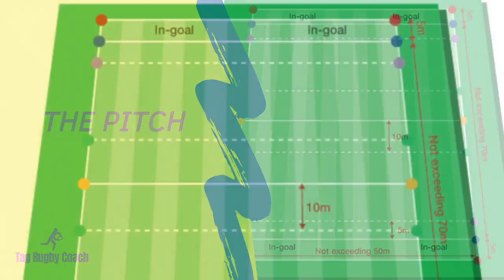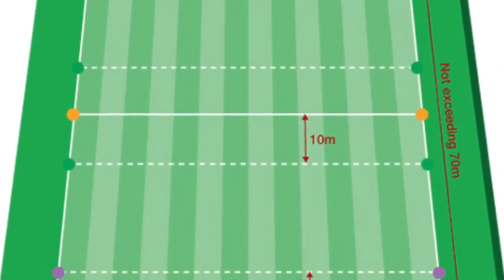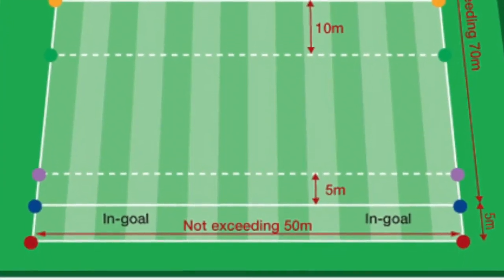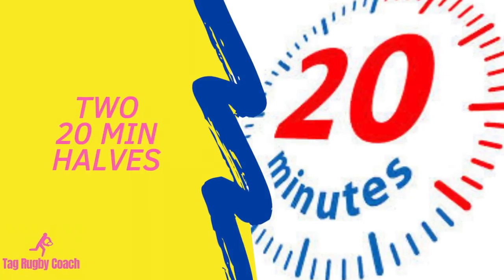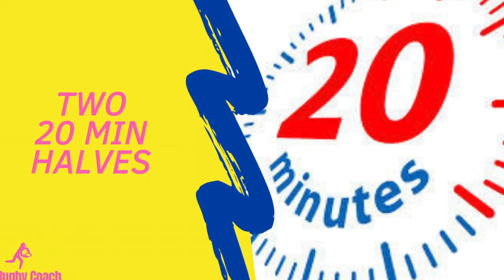A typical Tag Rugby pitch runs across half a full size rugby pitch, making two tag pitches on one full size pitch. There are no posts necessary. The game is played in two 20-minute halves for a combined playing time of 40 minutes. The team with the highest score after 40 minutes wins.